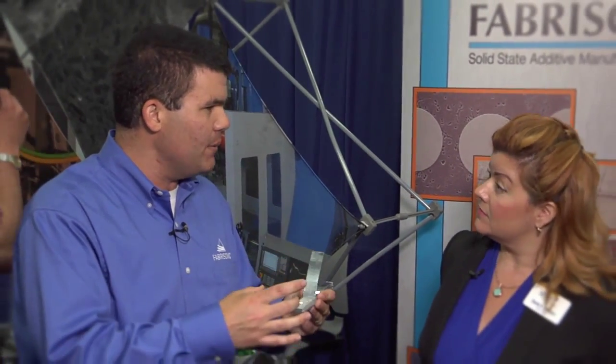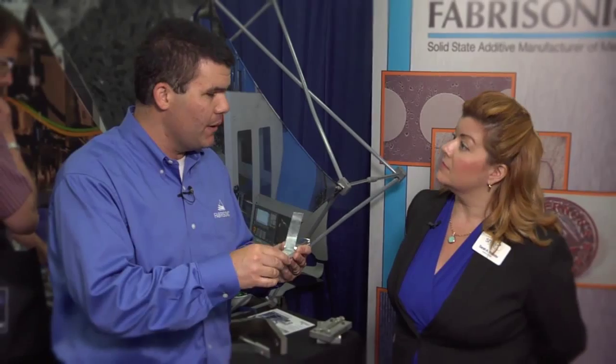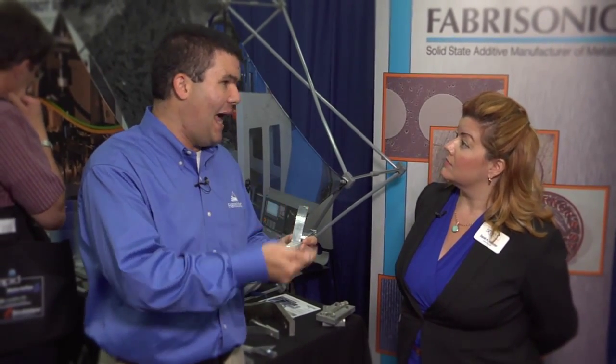We're bringing the three-axis mill in, and our welding technology goes in as another tool in the tool changer. So anybody who has a CNC mill can buy our head, bolt that in, and automatically they have an additive manufacturing system. With the CNC, we use the additive to get near net shape, and the CNC to get final net shape. And because we're using the CNC, we can get the surface finish and the accuracy that you would expect from a CNC part.